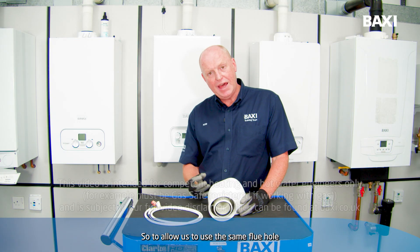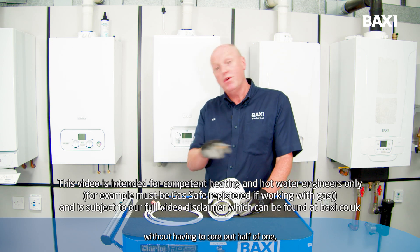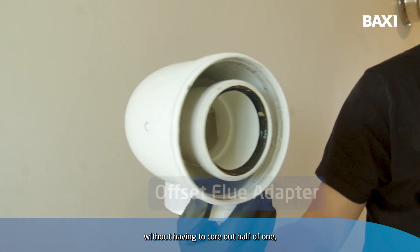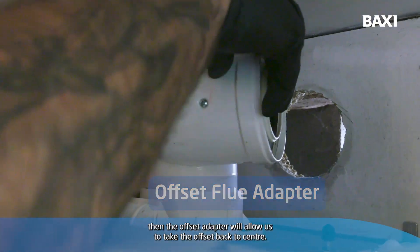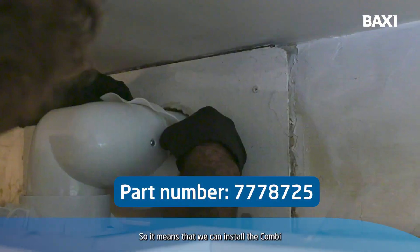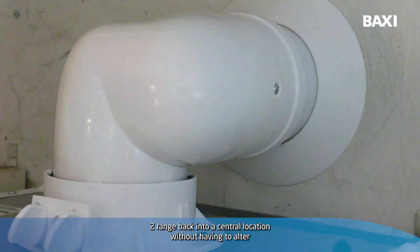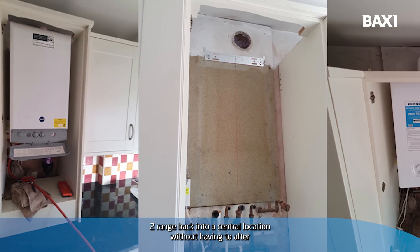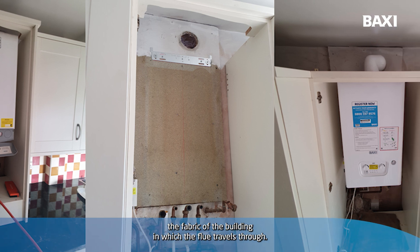To allow us to use the same flue hole without having to core out half of one, the offset adapter will allow us to take the offset back to centre, so we can install the Combi 2 range back into a central location without having to alter the fabric of the building in which the flue travels through.